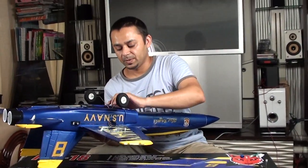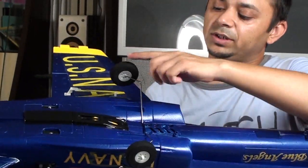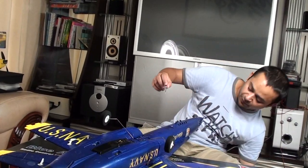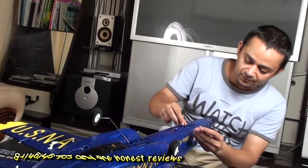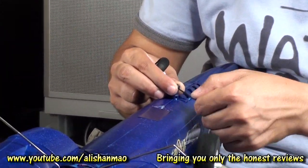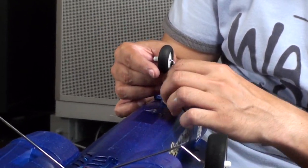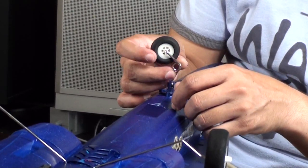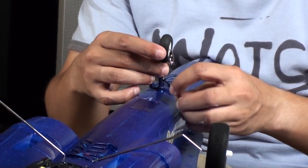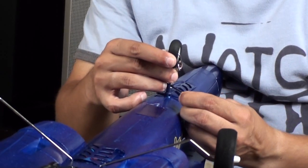Installation of the landing gear is very easy. Just put it in, making sure this is facing backwards. To install the front landing gear, you will need a little hex wrench. Loosen this top screw, which is a grub screw. Put the wheel in facing backwards and make sure it's straight for now. Tighten the grub screw.